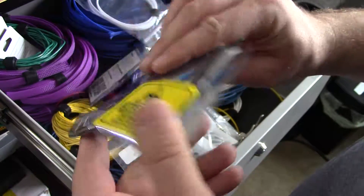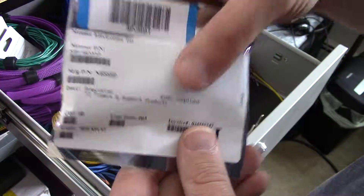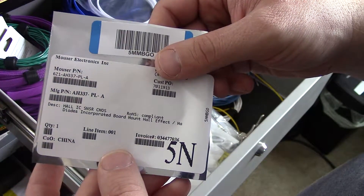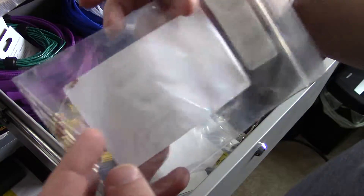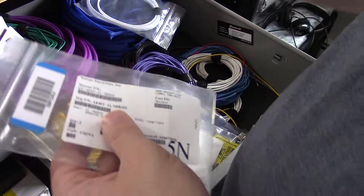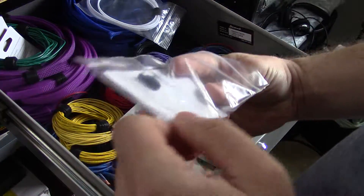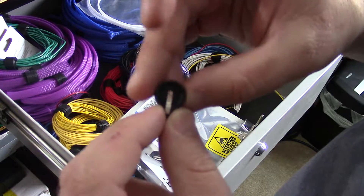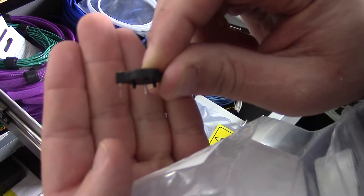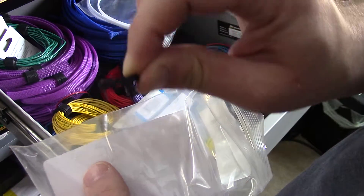Transistors. And these are my 555 timers. This is a cool little piece that I found — it actually allows you to connect a 12-20 battery which goes in here, and you can connect it directly to your breadboard. There's a positive and negative pin, so you can put a 3-volt battery right on your breadboard.